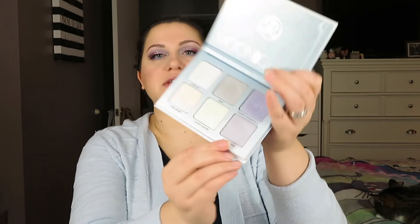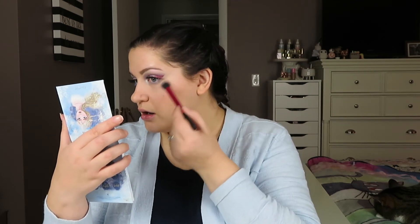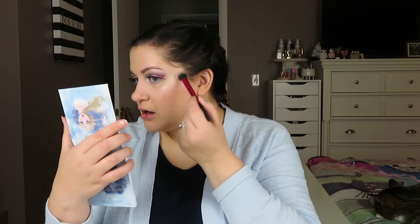For highlight, I'm going to use a blue — going into my Anastasia Moonchild palette and using Blue Moon right here for that highlight. Anytime I want a colored highlight, I always go into this palette. It is so beautiful.